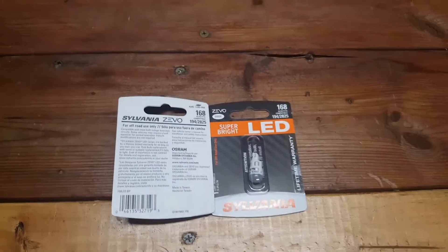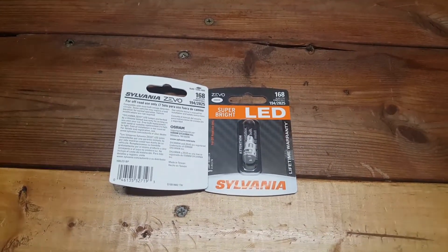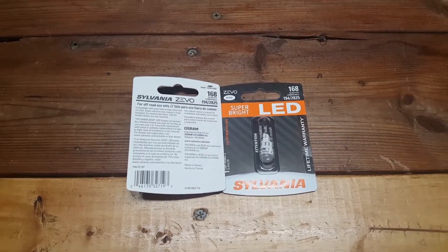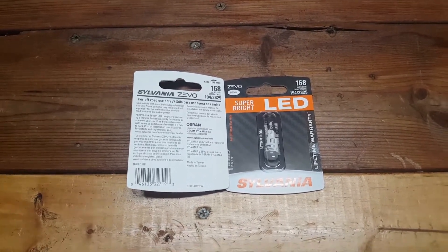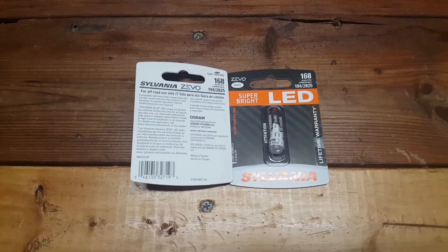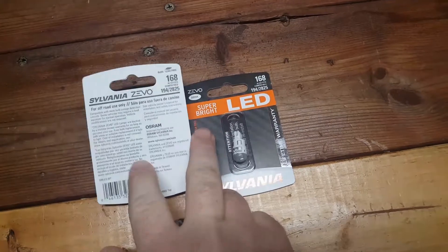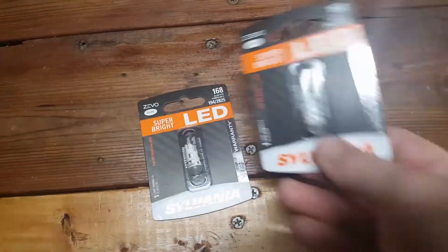Welcome back to the Interchamber 556 channel. Today I'm going to put some new LED license plate lights. I bought these on eBay — they're like $13. You can buy them at Meyers, Walmart, whatever. But I saved a couple bucks; got two of them for $13 instead of I think they're like $9 or $10 a piece at the store.